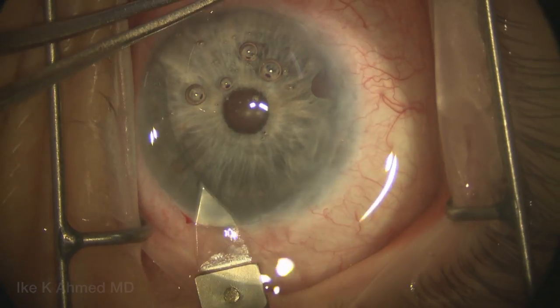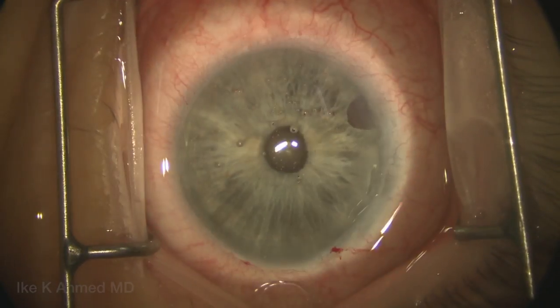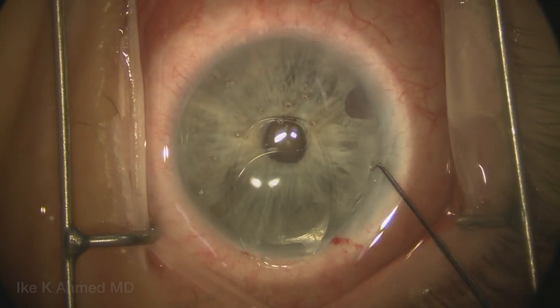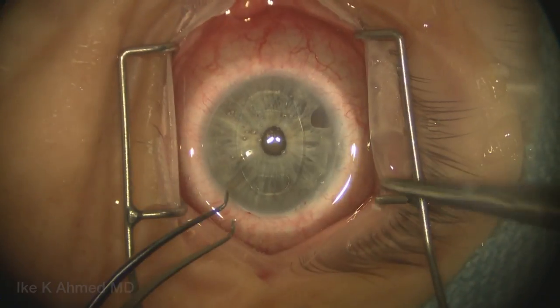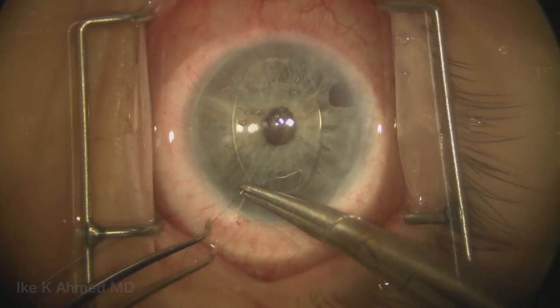At this point, the incision can be further opened up with the diamond keratome. We're going to enlarge this incision — remember, a 300-micron groove — enlarging it to 6mm in length. The Artisan lens has been placed with a curved introducer partially into the incision, and then a Sinski hook is used to place it entirely in the anterior chamber, where it now sits waiting for enclavation.